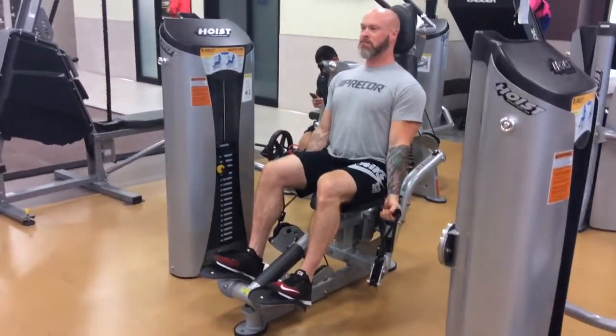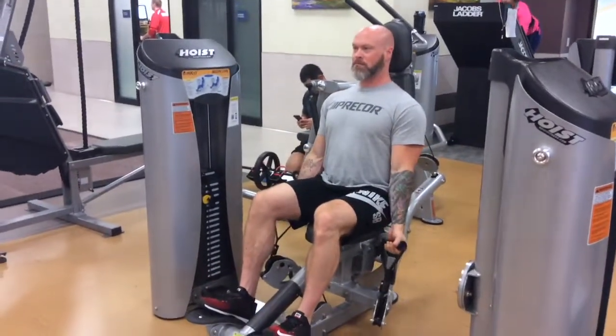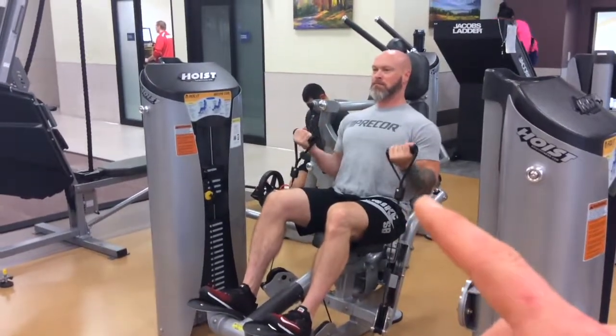When you do this one, it can be a good alternative to some of the other curl options. Here, you don't have any support along the back of the arm, so you have to really work hard through the shoulder to keep that elbow pinned in near the side of the body.